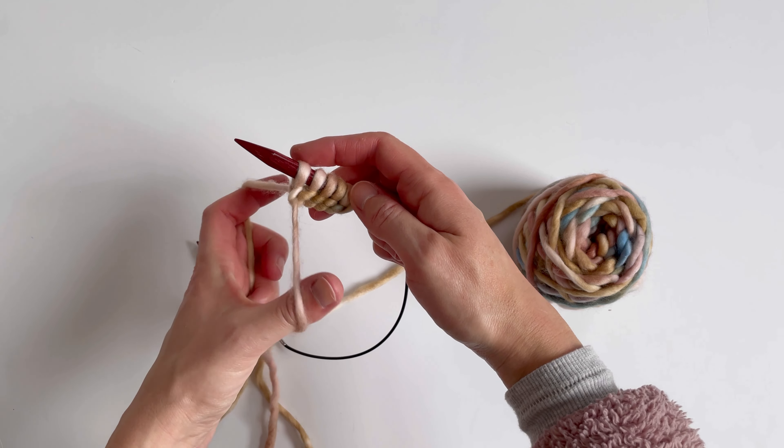As you'll see, this cast on is nice and stretchy, and it looks pretty on both sides, so it works well for a folded brim hat or a folded collar on a sweater too. I hope you try it, and let me know what you think in the comments.